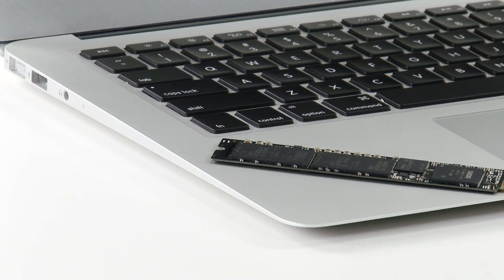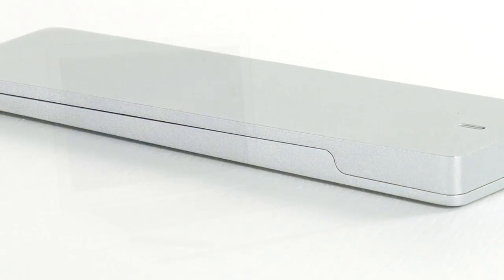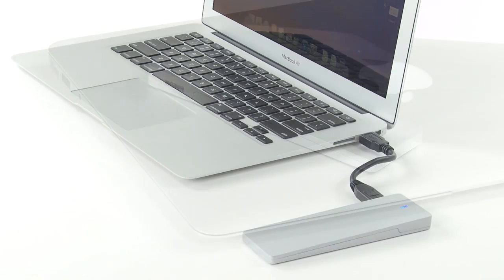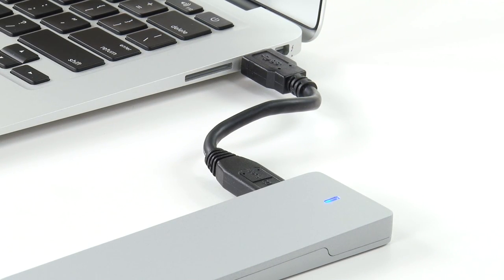When upgrading your 2010 or 2011 MacBook Air drive, the original won't have to sit unused collecting dust. You can repurpose it with the OWC Mercury Aura Envoy enclosure. The elegant aluminum case, inspired by the design of the MacBook Air, combines style with functionality. The lightweight Envoy is completely bus powered, so no AC adapter is required — it powers directly from your MacBook Air.